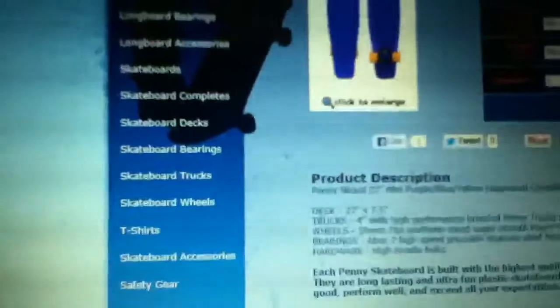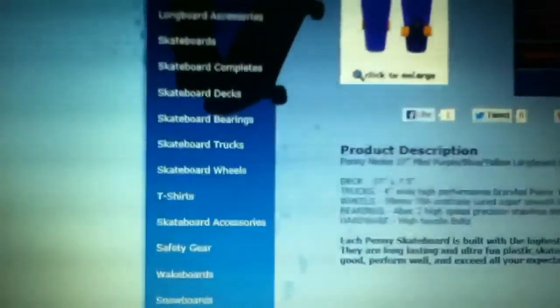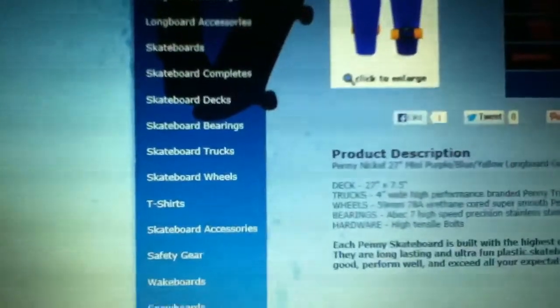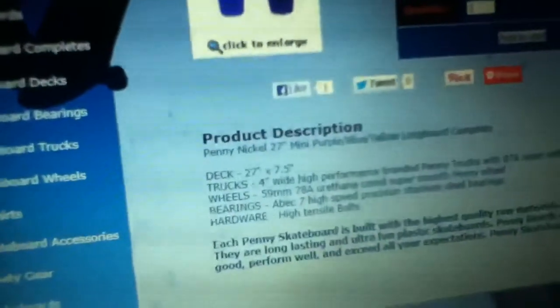So let's talk about the bearings. I was gonna get the normal Penny but I checked it and it had ABEC 3s — and I'm like, that's gonna be slow as hell. It's only five bucks more for ABEC 7s, so I'll just buy this one.